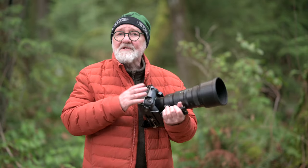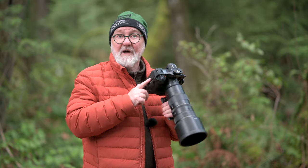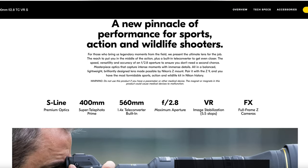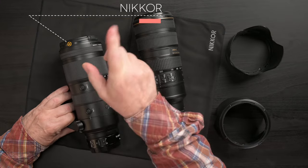My interest in the new Z mount telephoto options began around the time I ordered the Z9 in late 2021. I've talked in at least one video about the 400mm focal length in particular, since we saw, even in the pre-release teasers for the Z9, a mysterious Z mount lens which we soon learned was the variable aperture 100-400 f4.5-5.6 zoom. I wasn't sure what I wanted. I'd stayed with what I'd been using for a decade — at least the Z mount equivalent.